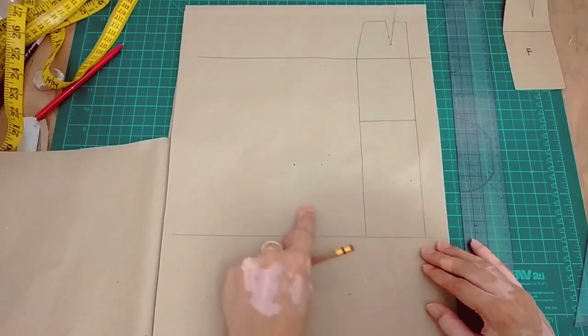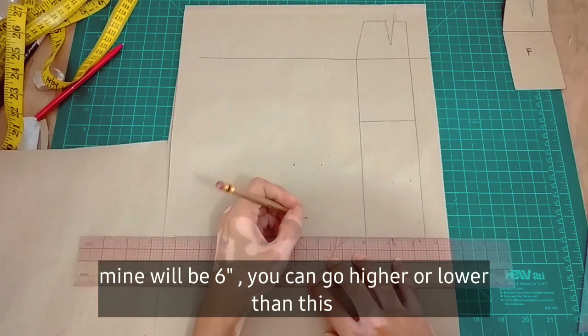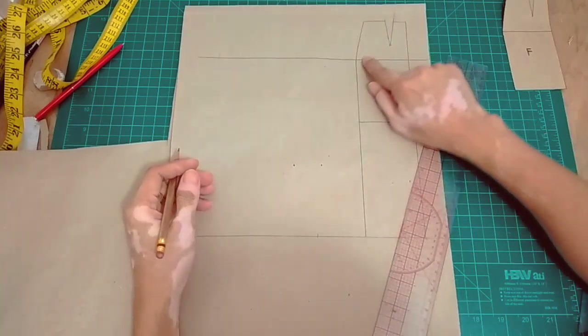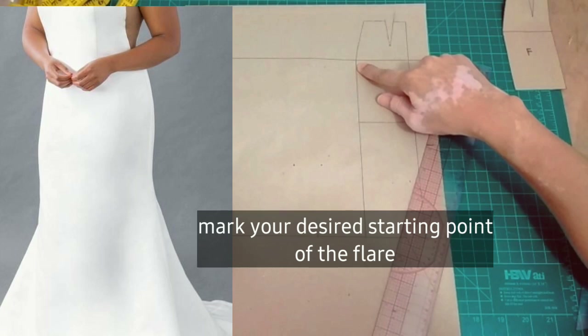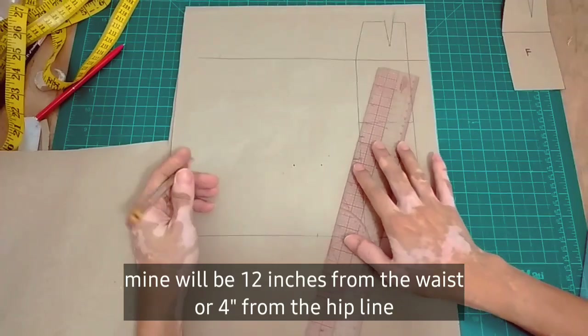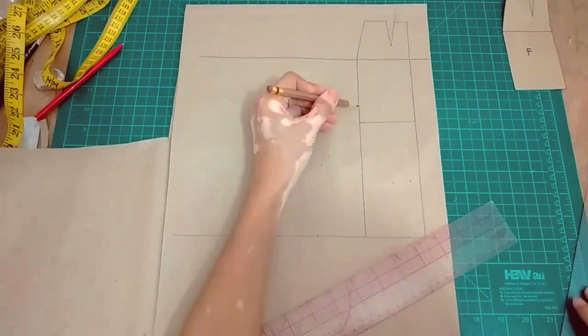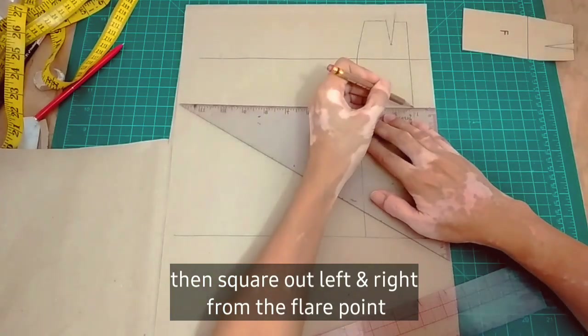Next is to add the flares sa side seam. So yung flare natin depends on your preference — I'm using 6 inches for this pattern. You can go higher or lower than 6 inches. Then next is to mark the starting point ng ating flare. Mine will be 12 inches from the waist or 4 inches from the hip line. And then square out left and right.